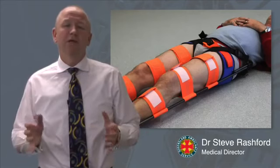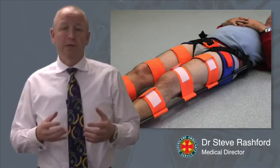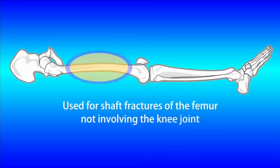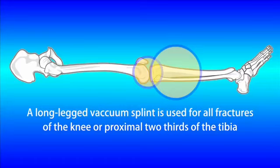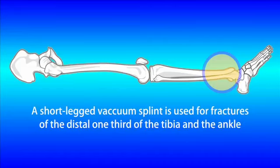Over the years, paramedics have asked what type of splint to use for particular fractures of the lower limb. It's important to recognise that the CT6 is not to be used for neck of femur fractures. The CT6 is for shaft fractures of the femur not involving the knee joint. For fractures of the knee joint or the tibia or ankle, use vacuum splints supplied by the ambulance service. A long leg vacuum splint is used for all fractures of the knee or the proximal two-thirds of the tibia. For fractures involving the distal one-third of the tibia and the ankle, a short leg vacuum splint with the leg placed into anatomical position is the way to go.